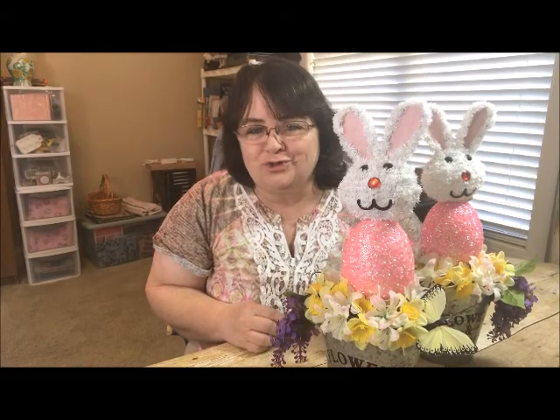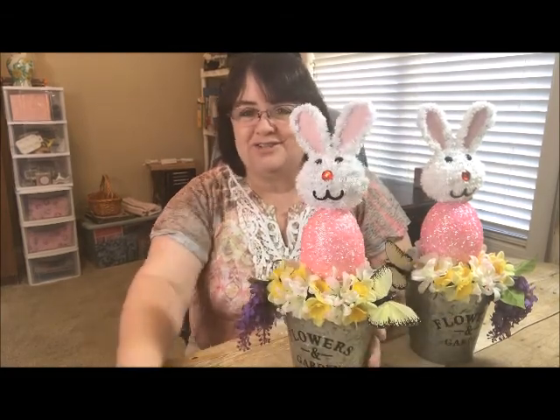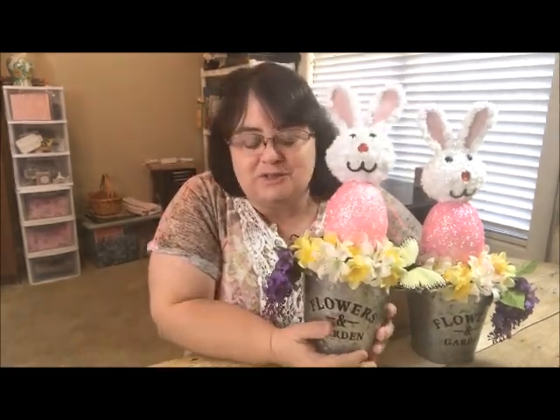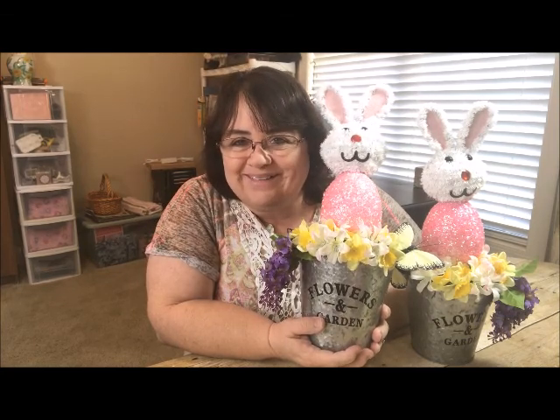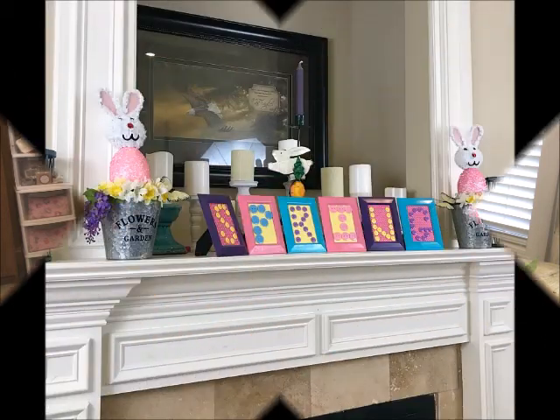I've had so much fun with Dollar Tree crafts this Easter season. I want to encourage you to make one for yourself and share your picture with me on my Facebook page — I want to see what you've been making. I hope you and your family have a hoppy Easter!